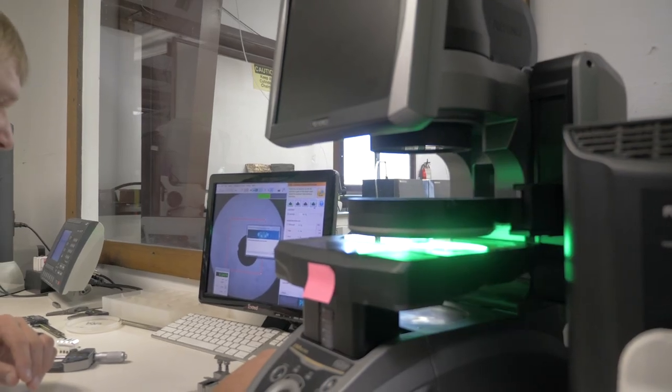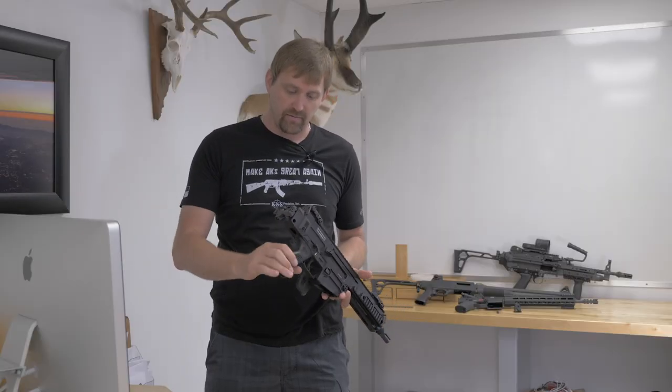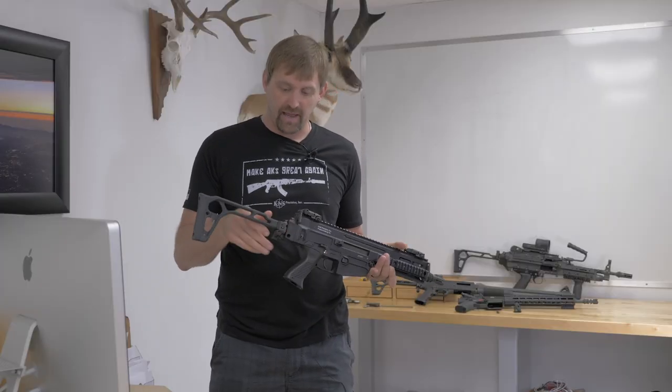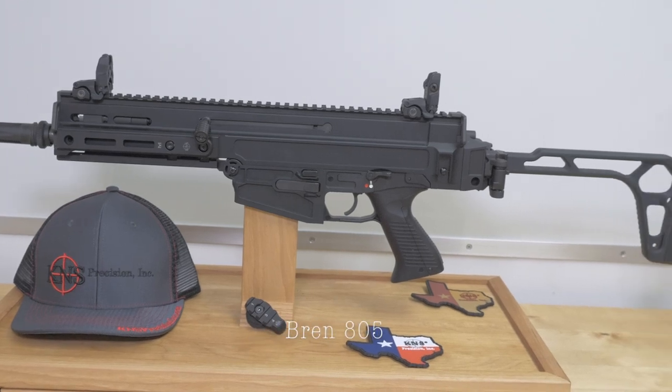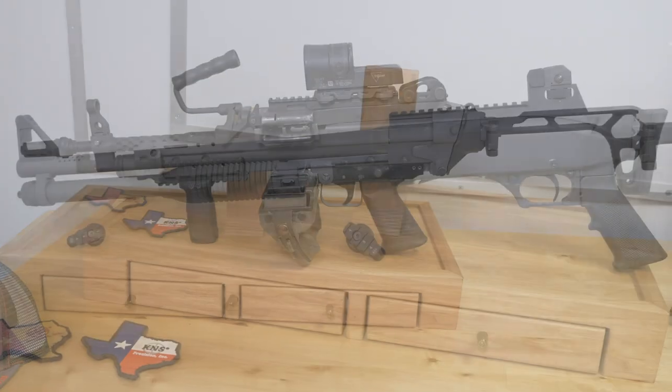We decided to produce this product because we like the idea of the folding stock mechanism. What that allows is us to come in with this nice compact package — being able to fold that stock and get it out of the way. That folding stock really makes it a compact package.